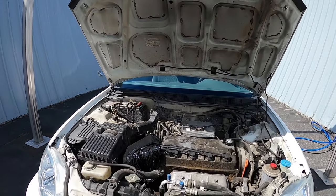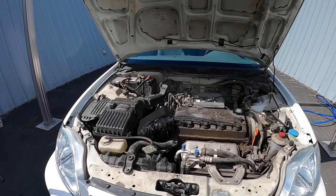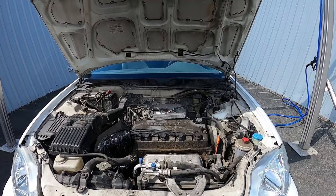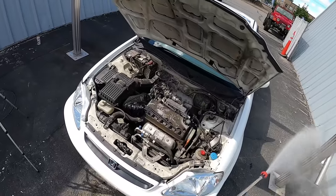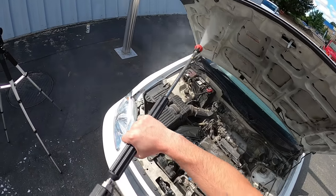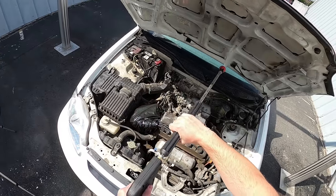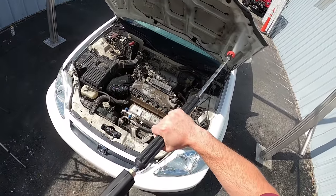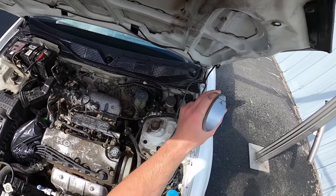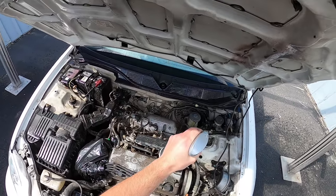I'm going to knock out the underside of the hood first, because a lot of that runoff will fall onto the engine. I don't want to clean the engine and then have all that dirt fall back down — so working top to bottom. I'm going to pre-soak the underside, pressure wash it, and start agitating with a couple of different brushes. That should clean up pretty good — we'll see.